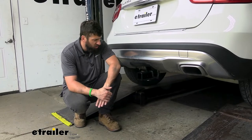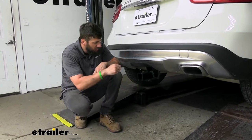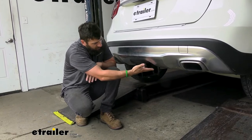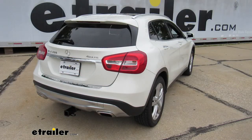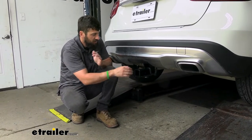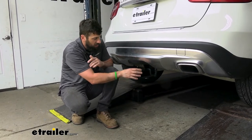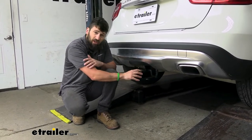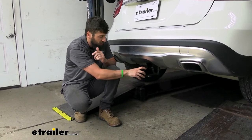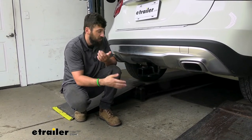So this is what our trailer hitch is going to look like installed on our vehicle. It does have a hidden cross tube, meaning the cross tube is going to be tucked back behind the bumper, so the only thing we can actually see is the receiver tube. This gives us the best possible ground clearance and the best overall appearance. Our trailer hitch also has a black powder coated finish, which is going to do a great job of helping protect the hitch from rust, being that it is on the outside of the vehicle.